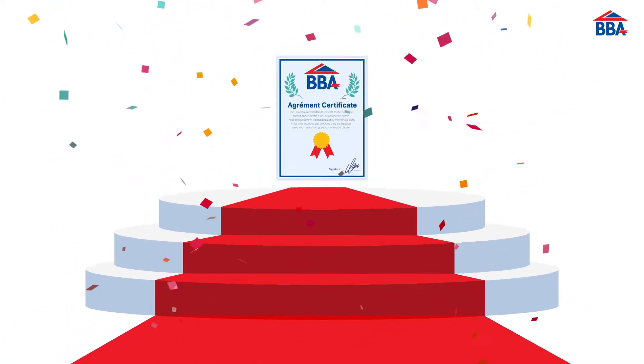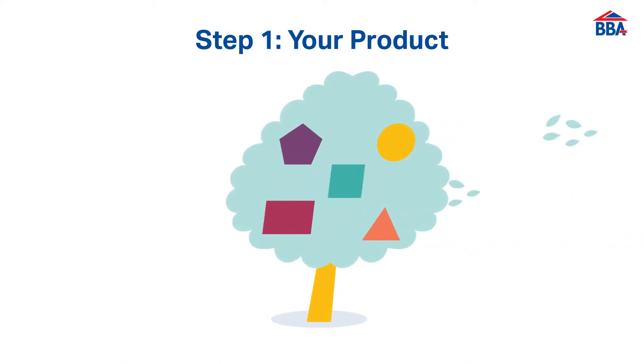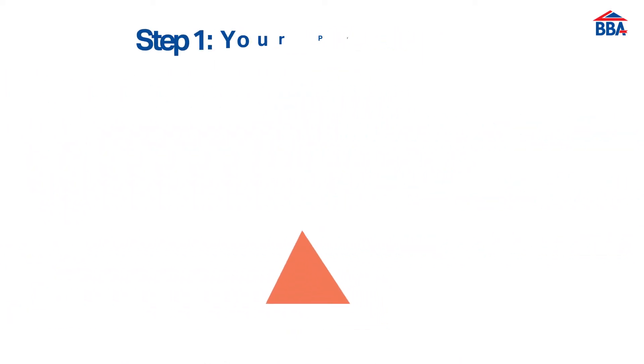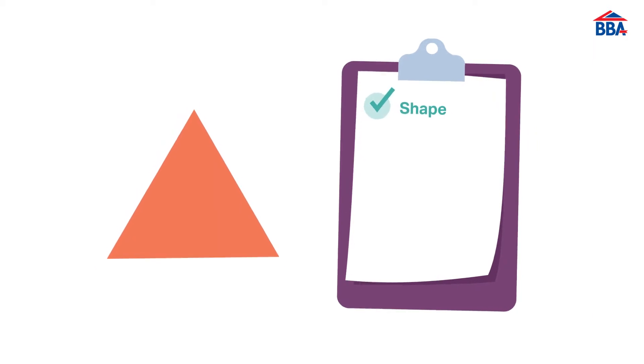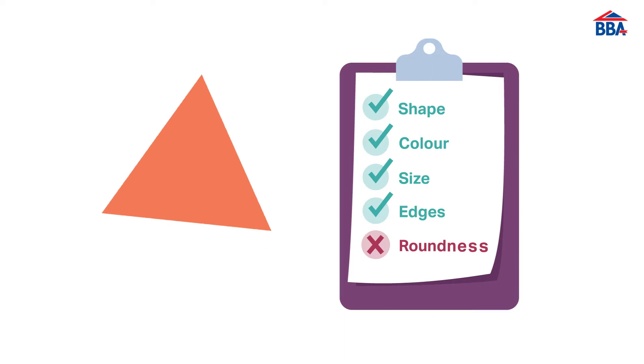How do you achieve a BBA agreement certificate? It begins with your product. You have an innovative product, but for it to be seen as legitimate, verification of its capabilities and fitness for purpose is required by an independent third party.